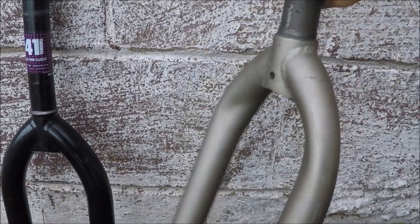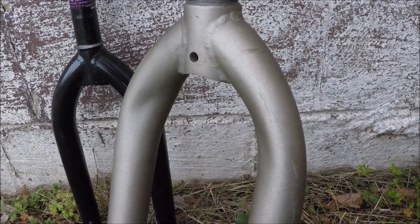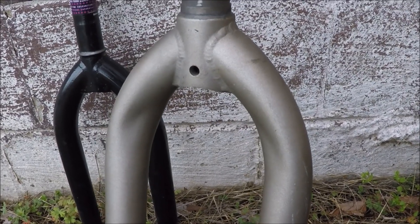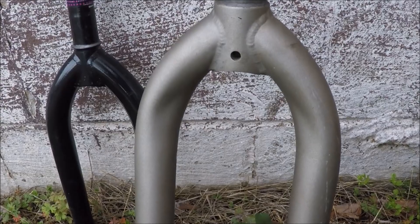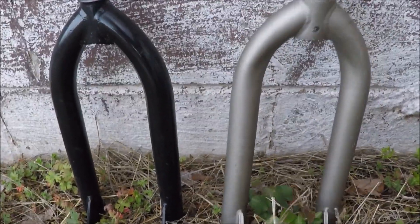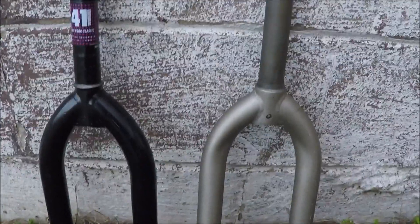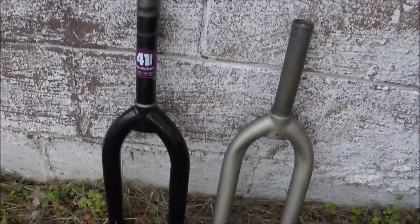High tensile steel is not good for any kind of serious abuse. If you crash your bike, take it over a big dirt jump or quarter pipe and have to bail, chances are with high tensile steel you're going to bend or crack something the first couple of times you crash. That's why I really wanted to make this video — to show you the actual differences in chromoly and high tensile steel.